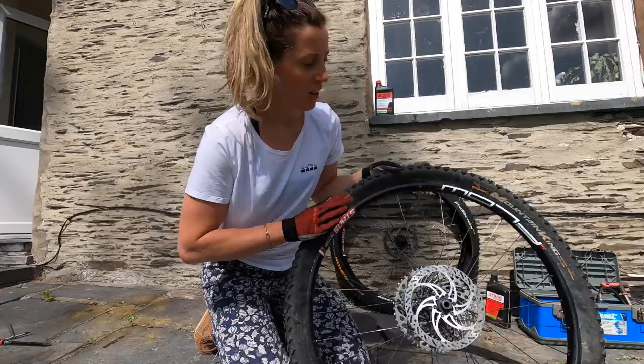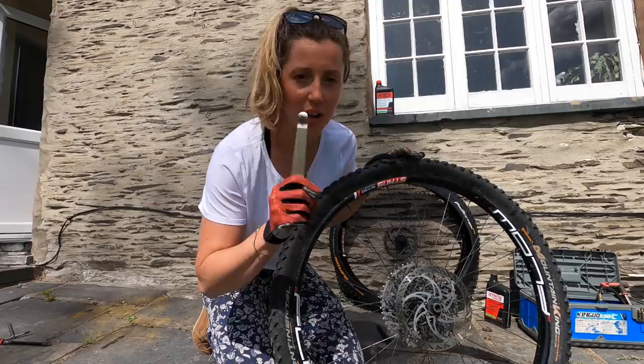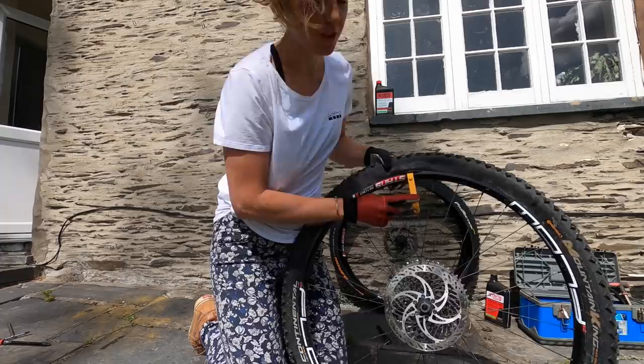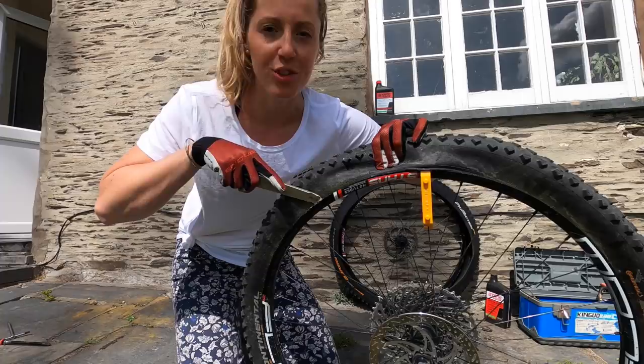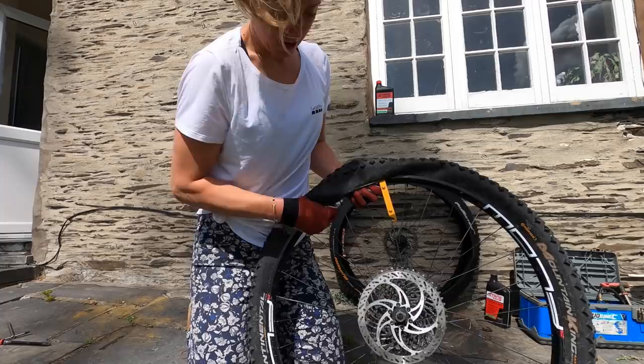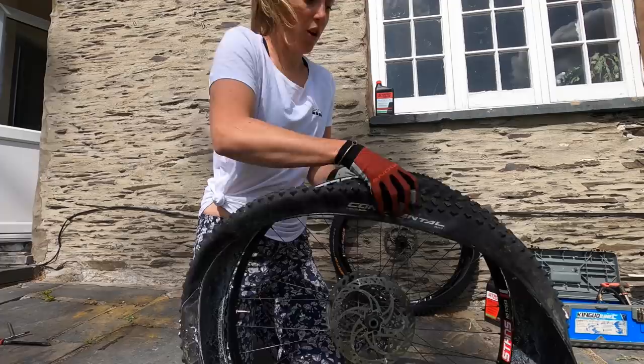I cannot do tyres without tyre levers, that's just the way it is. If you haven't got two tyre levers you can use one tyre lever, a spoon, a fork, a knife, an allen key — whatever you want. You want to put the first tyre lever in and then hook it round the spoke, which is amazing. Put the tyre lever just where the tyre starts lifting off the rim — not too far down, it's too tight, just where it starts lifting off. Hold it with your thumb, go again, go again, and then you should be able to get your fingers under and just slide it round and it'll come off easy. Just peel it off and there you go.